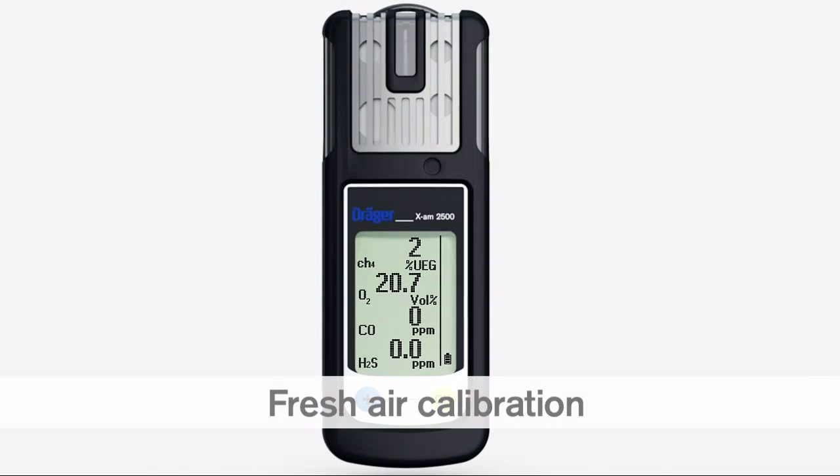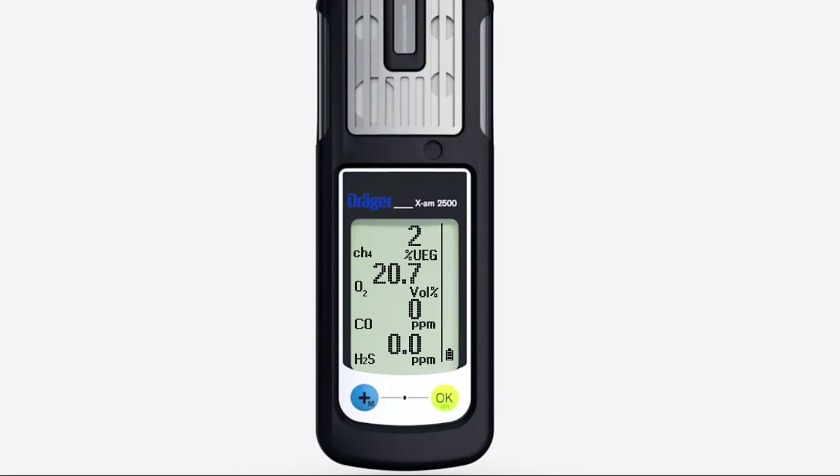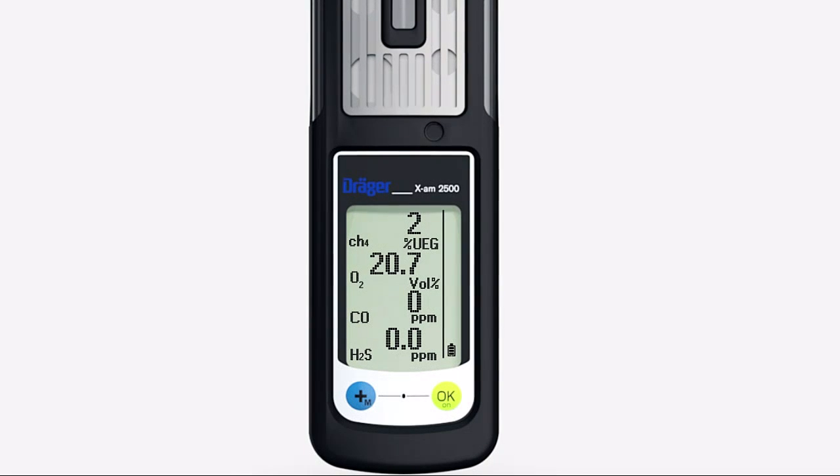Fresh air calibration sets the oxygen channel to 20.9% by volume and the LEL and toxic sensors to zero. Make sure you are in a known area of clean air during fresh air calibration.